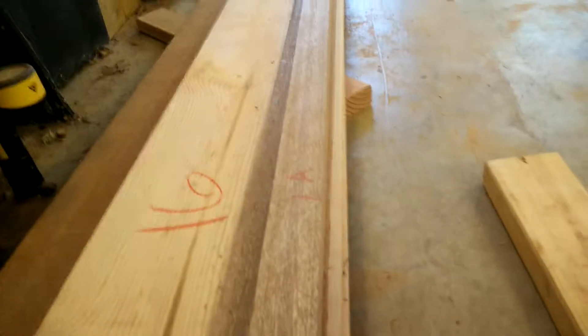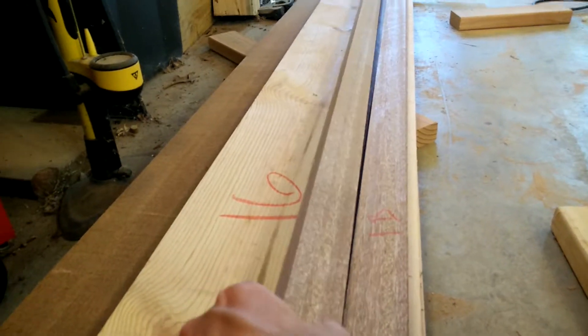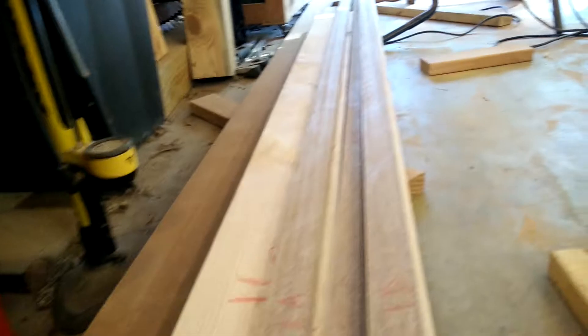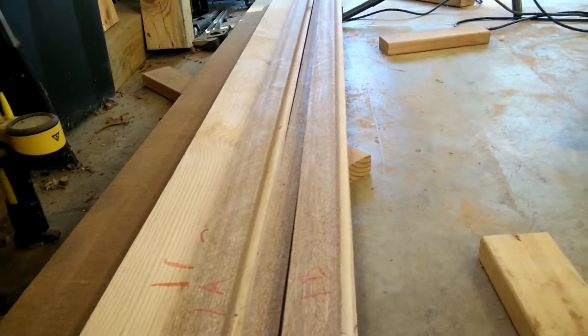I was sawing up this mahogany here, and it's just really, really great lumber. I haven't really worked with anything like this before, but it just looks beautiful.